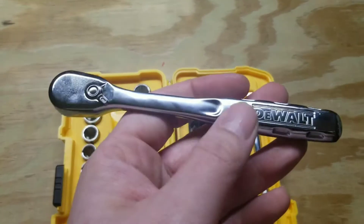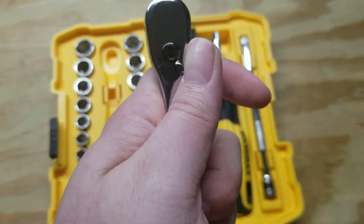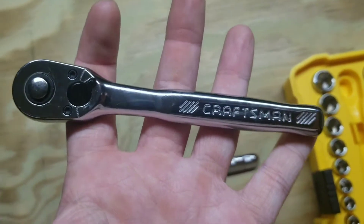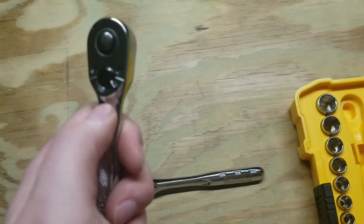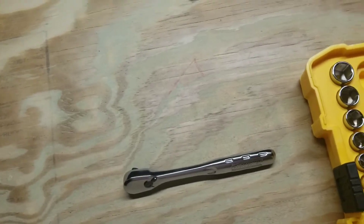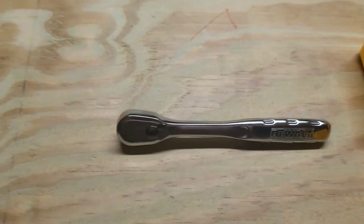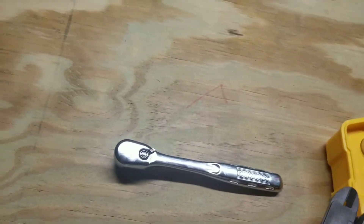I really thought I loved this ratchet until I took it apart. I kept thinking it looks awfully familiar. I'm not sure on this, but the internals look a lot like a Craftsman ratchet I have. I don't use that Craftsman ratchet at all just because of being Craftsman. The internals are very similar — looks like they're made out of the same factory, which disappointed me. But what do you expect? They're owned by the same company.